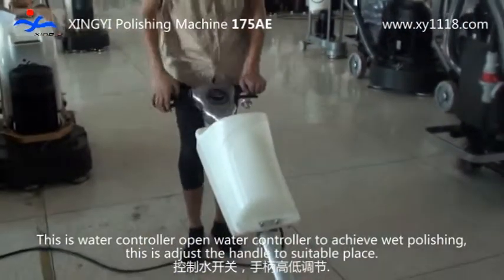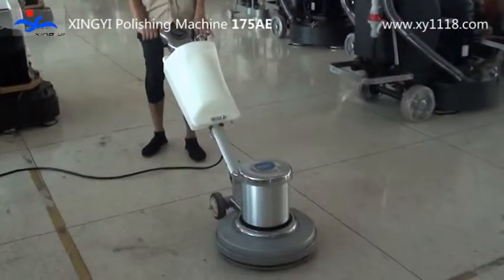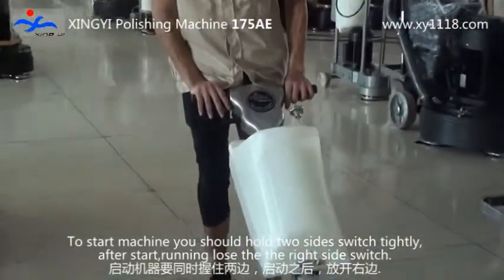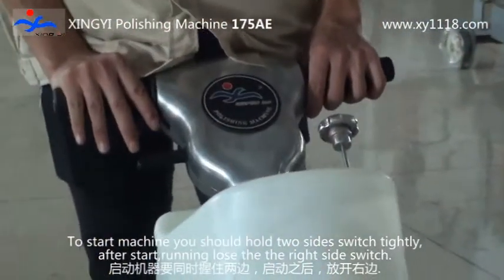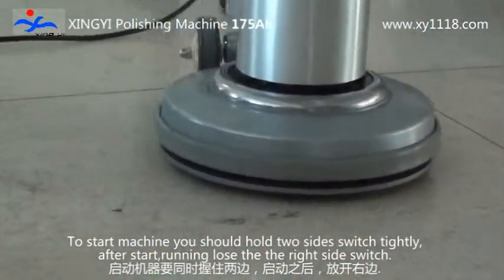Adjust the handle to a suitable place. To start the machine, you should hold both sides of the switch tightly. After it starts running, release the right side switch.